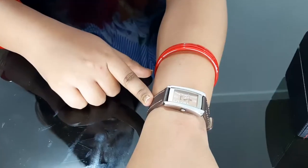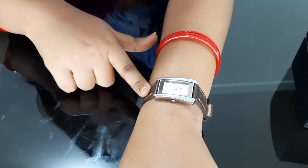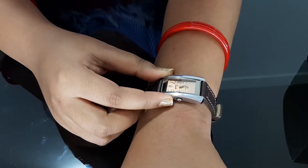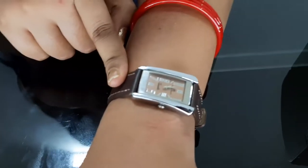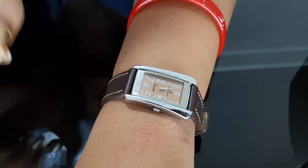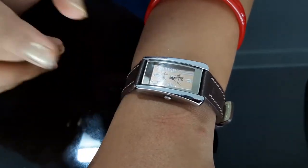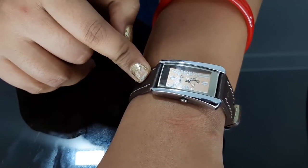I don't wear a watch daily, but this watch is pretty good. Whenever I want to wear a watch, I will try it. It's very easy to wear — as you can see, I have worn it properly and it feels so nice. I have set the time. I did not get a warranty card with it, but it's just ₹200, so I don't think there will be any problem.